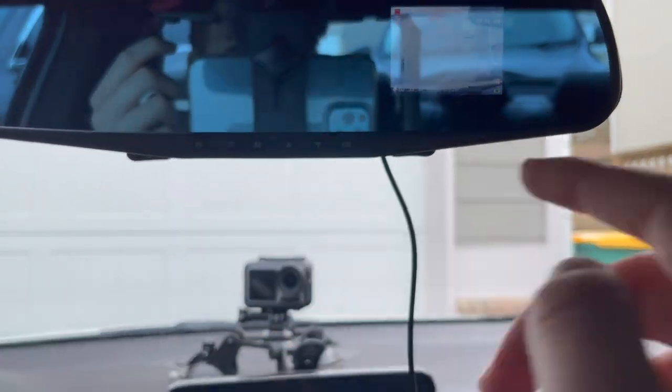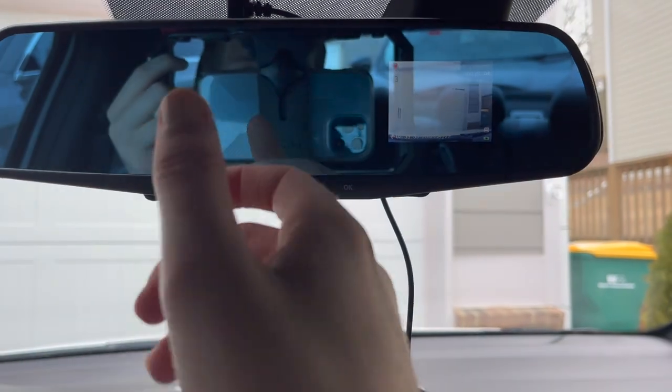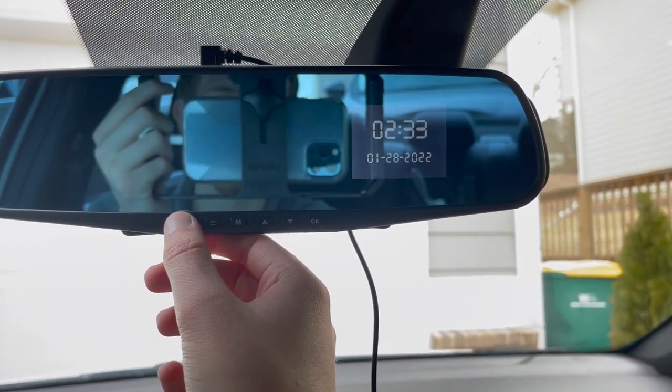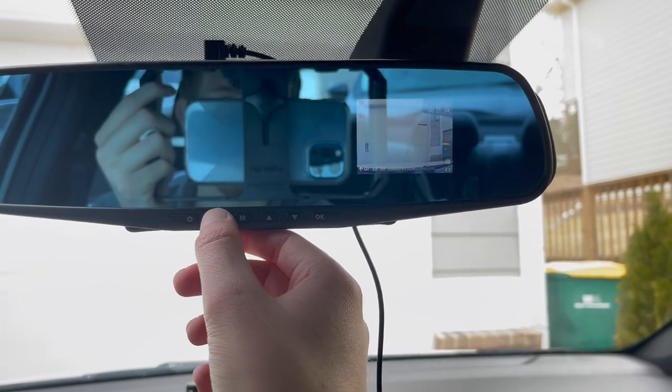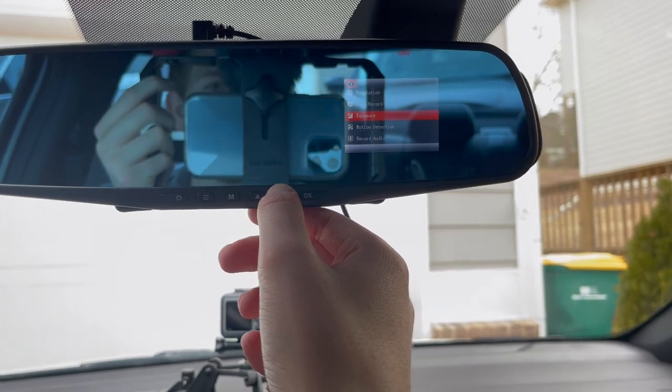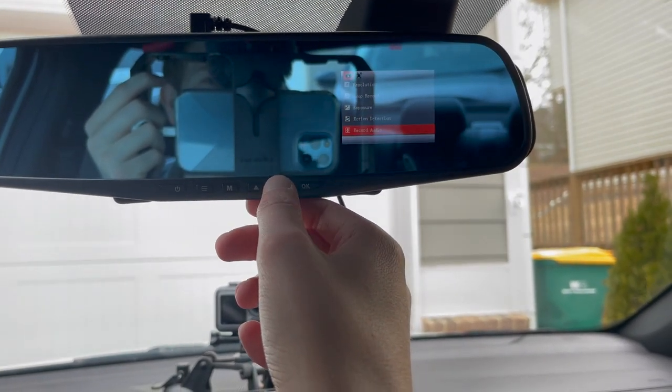We just hit OK again and it stops recording. We have a bunch of different settings we can go through: you have a power on/off, and if you hit it it turns into a clock, hit again and it turns back. Right here you hit this and you can go through resolution, loop recording, settings, exposure — there's all kinds of different settings you can change.